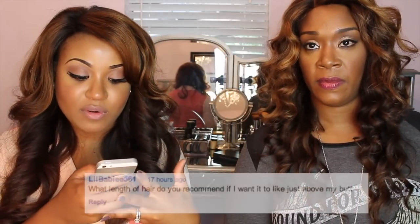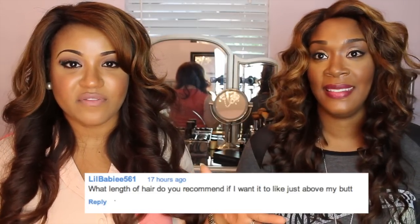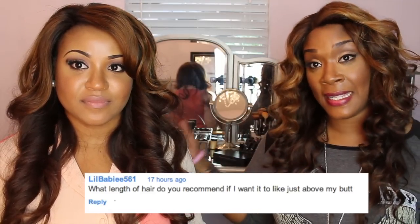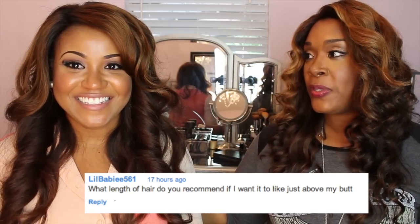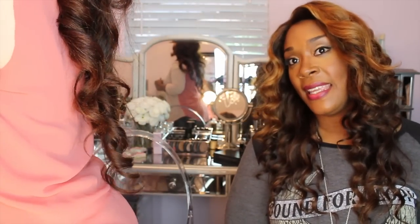What length of hair do you recommend if I want it to be just above my booty? It depends on how tall you are. For someone around 4'11" to 5'0", a 26-inch should be able to kiss your booty. At 5'7", the speaker only wears 24 to 26 inches — to reach her backside would require 28 to 30 inches, but she doesn't wear it that long.